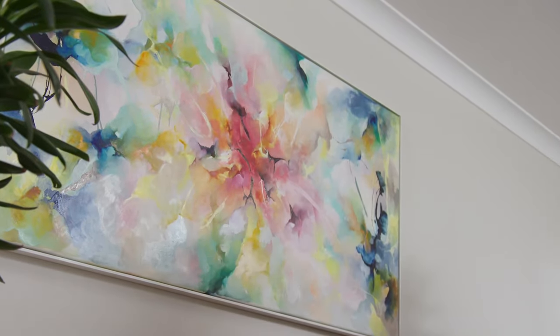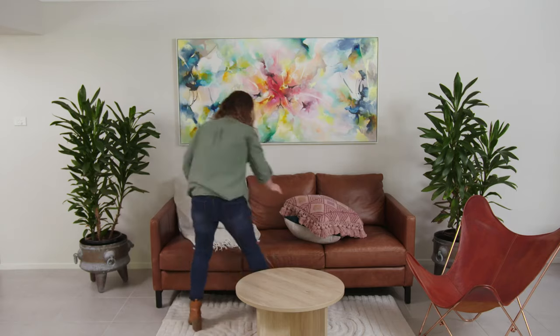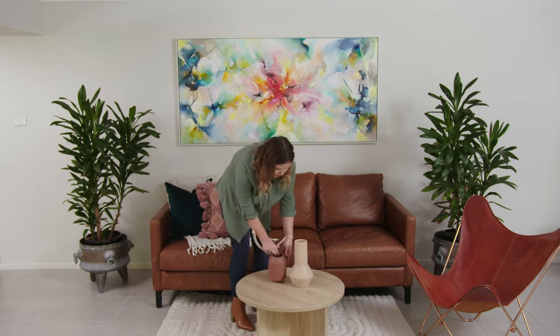Now that our artwork is in place, all we need to do is add some styling touches to complement the piece of art and we're done. Let the art be the hero. Accompany it with complementing pieces, repeating tones from the art to give you a beautiful space.